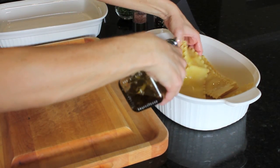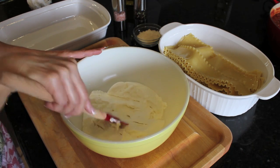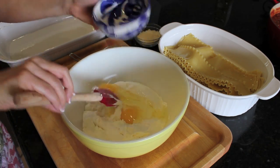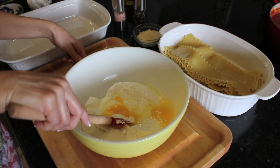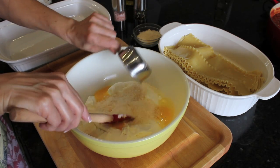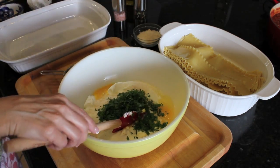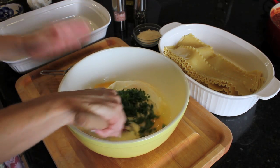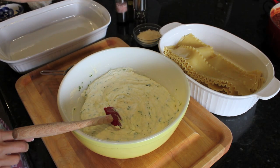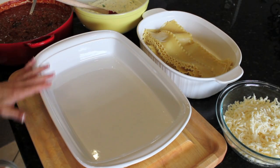Now I'm going to start making the filling for the lasagna by putting the ricotta in a bowl. I'm going to add the eggs, some grated cheese — about a half cup — and about a half cup of fresh parsley. I'm going to mix that up, season it a little bit with salt and pepper, and that's going to be my filling.